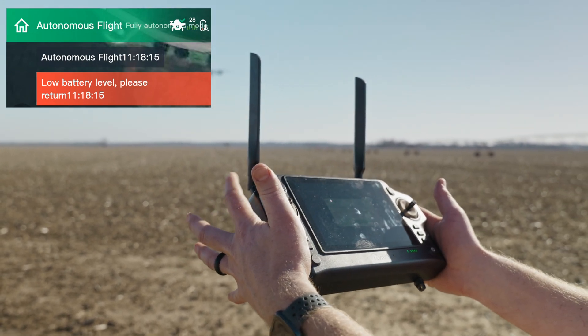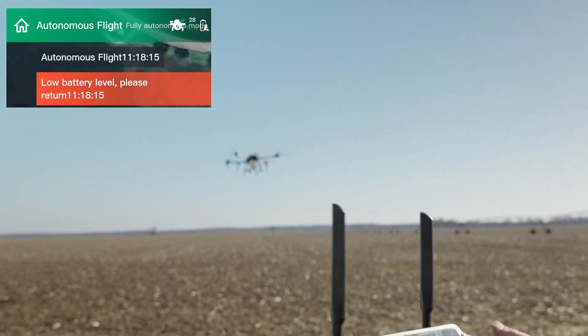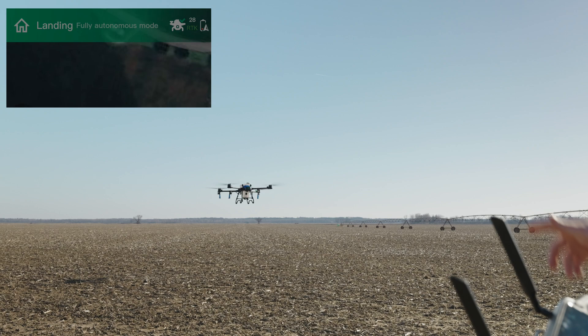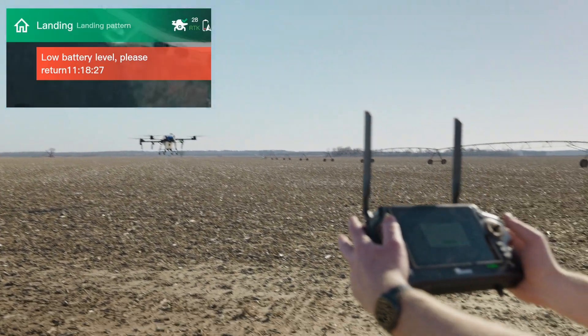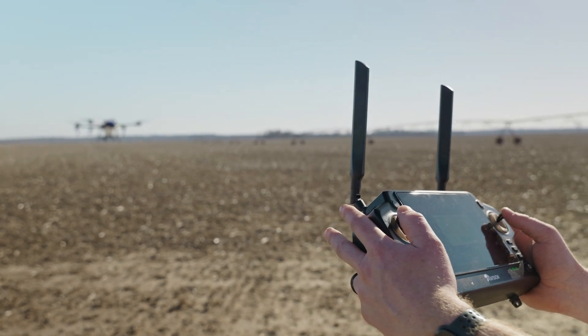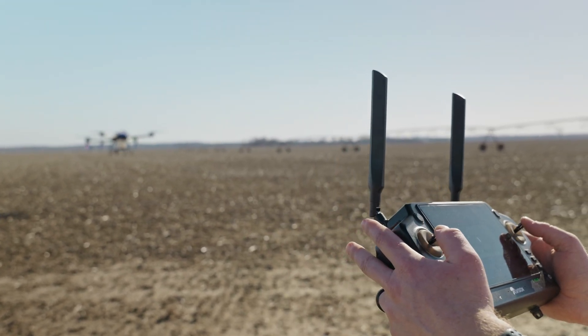Here it comes back home. So now it's landing autonomously right now, and I can actually put it in manual and stop that descent, and I can move that drone even with really low battery.